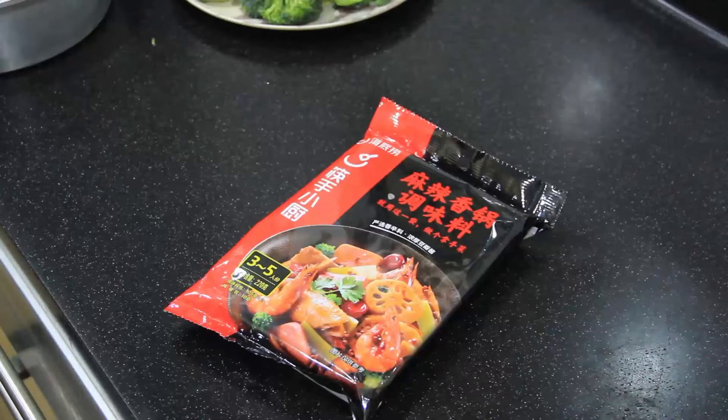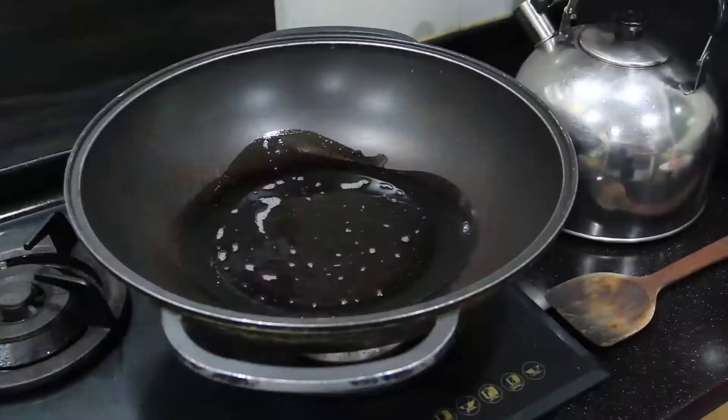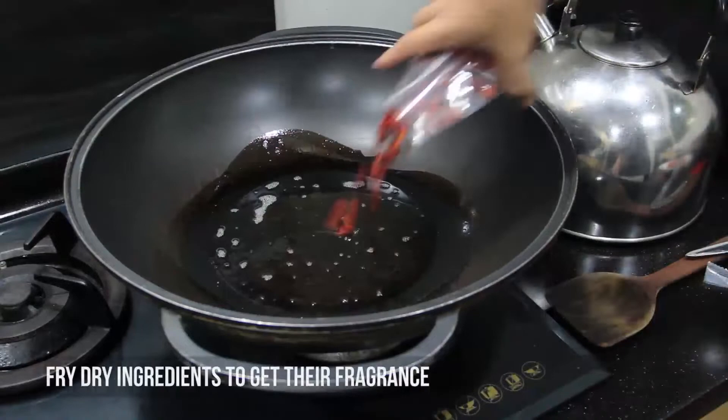Level one: we're going to pick up a ready-made paste from the supermarket. There are many brands out there; today I chose the famous Hai Di Lao. When you open it up, you should find a packet of paste and sometimes dry ingredients like a bag of chilies. First, heat up some oil in a wok and fry up the chilies to get some fragrance.